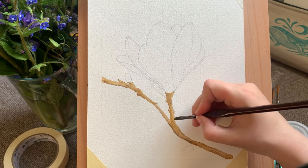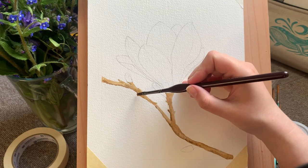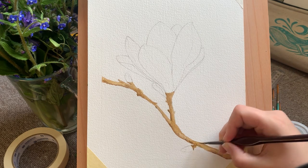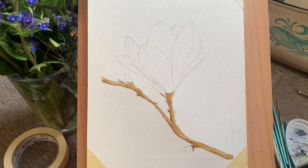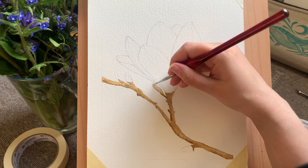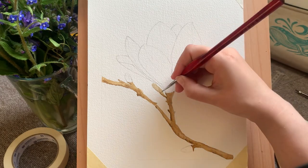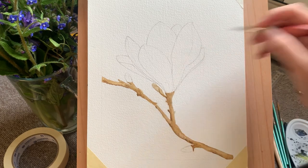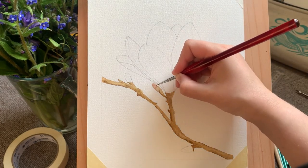Here you can see I'm starting to put in a slightly harder edge on the left-hand side with stronger pigment, just to give the illusion of shadow and roundness to the branch — imagining that the light is coming from the top right corner, so giving the shadows on the left. I'm filling in these little sprouts and buds, making them slightly lighter using a really watered-down raw umber, because they would be lighter on the actual tree.